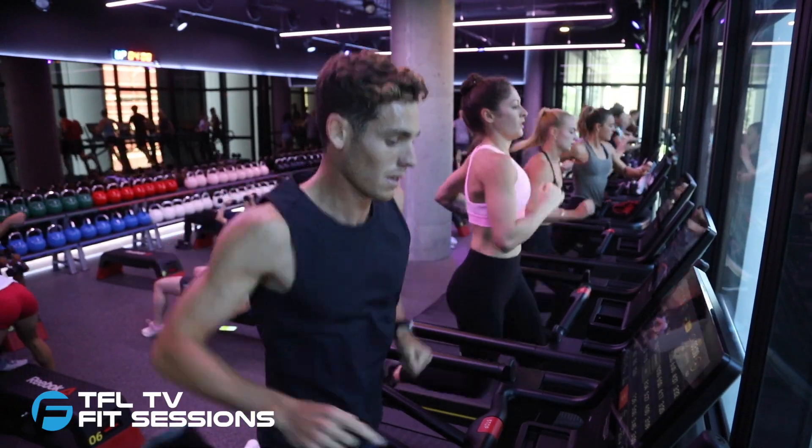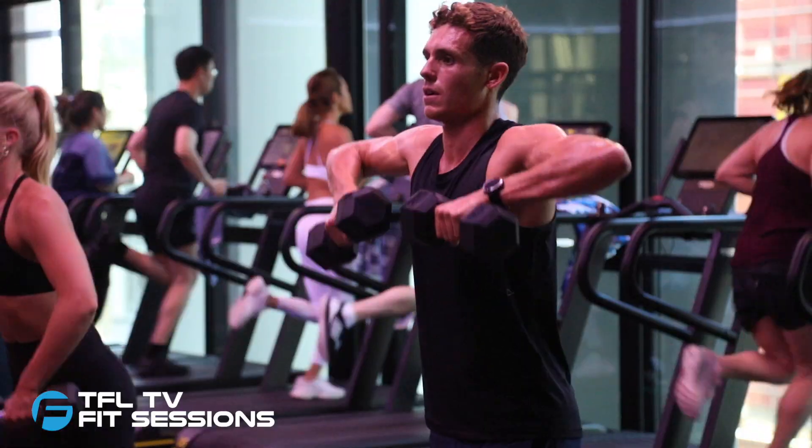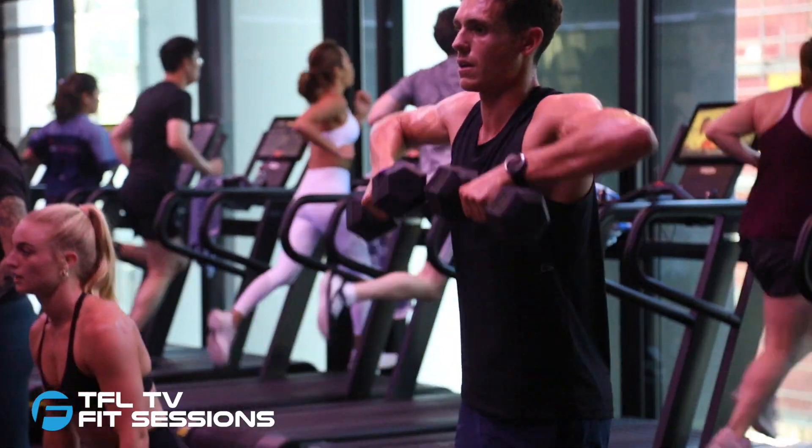In this week's episode, join Jacko as he takes part in a Run Club workout with Total Fusion's National Programming Director, Eddie Guerra.